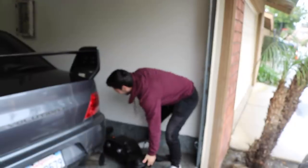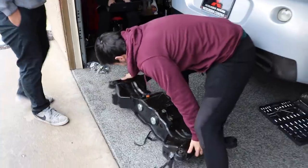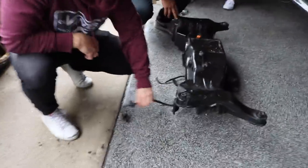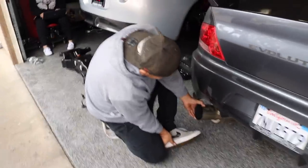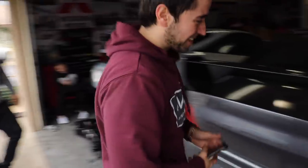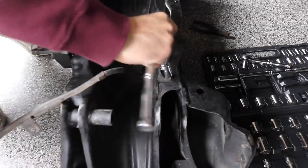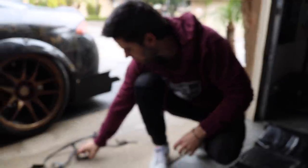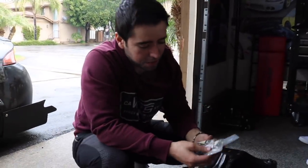Now we're going to go ahead and start mocking up the subframe — hopefully the bolts line up. These right here are ABS sensors. I don't think this car came equipped with ABS, so we should probably just cut them off. The ABS wires are held on by 14s and some zip ties — take those off quick and it should pop out. The ABS sensors are off; we're not going to be using them. Now we're actually going to put these on the subframe.